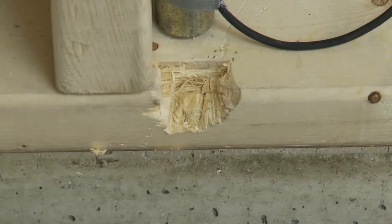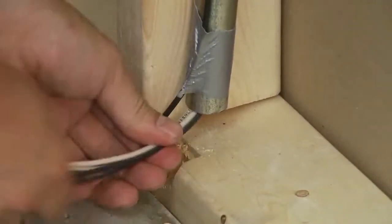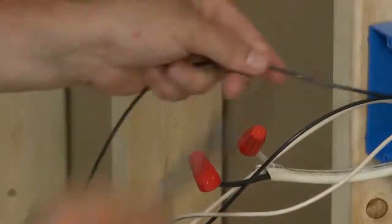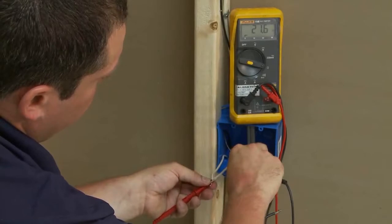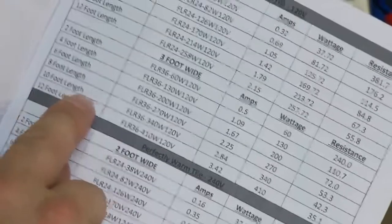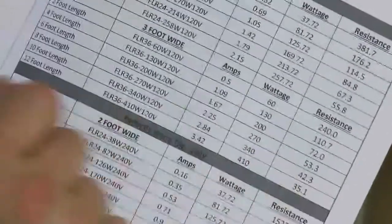Drill or notch a ¾-inch channel at the wall base so the wire can enter the wall. Run the lead wires through the wall base channel and through the conduit into the 4x4 junction box. Once all of these components are in place, the system should be ready to be hooked up and ready to perform a resistance test with an ohmmeter. There is more information on this in the full instruction manual that comes with the kit.